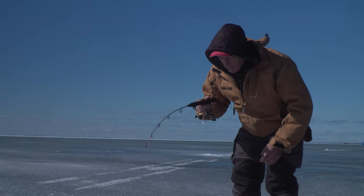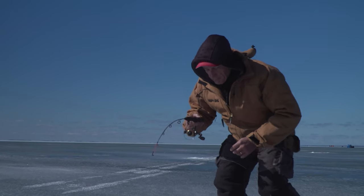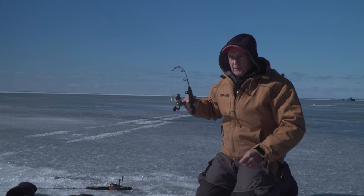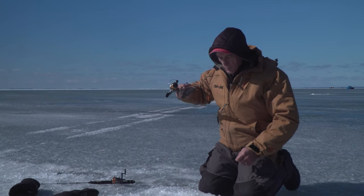Whitefish can be really finicky when you're trying to get them. They're either on and feeding, or you can get frustrated because you'll see them on the sonar and you just won't be able to get them.